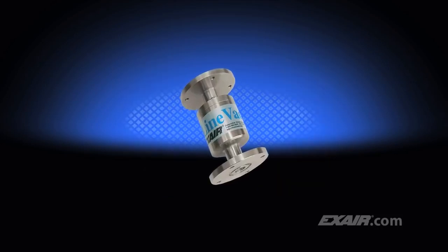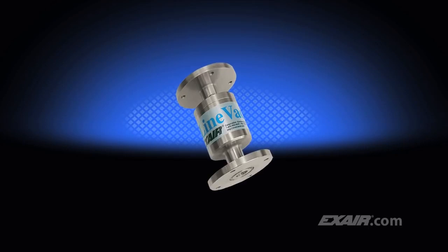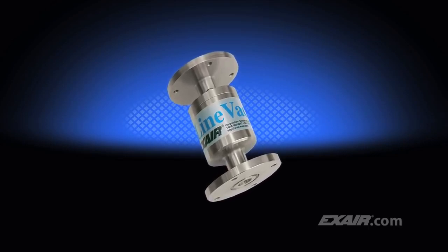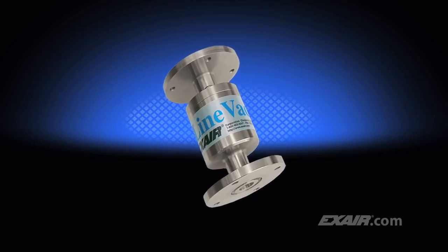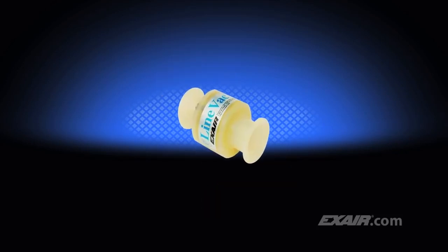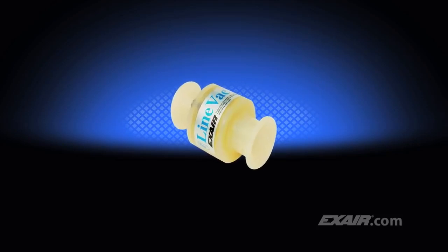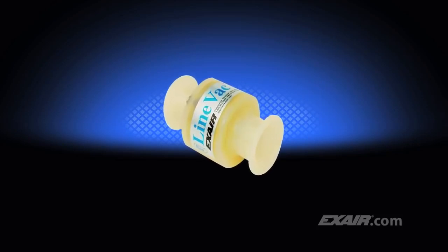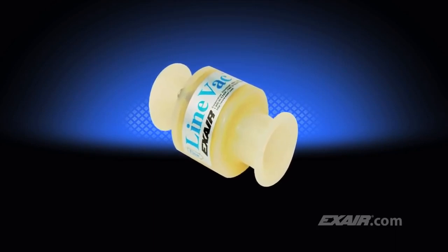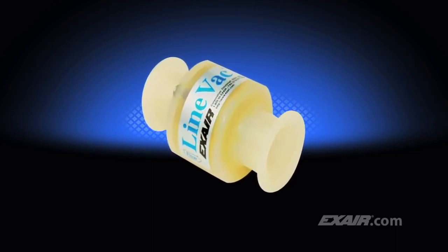X-Air manufactures special Linebacks suited to specific application requirements. This flange design is used to remove acidic vapors resulting from the surface etching of silicone wafers. This special Lineback is manufactured of PVDF, which has a high chemical resistance and can be used in locations where stainless steel would normally corrode. It has QF flanges, making it easy to remove hoses for cleaning.